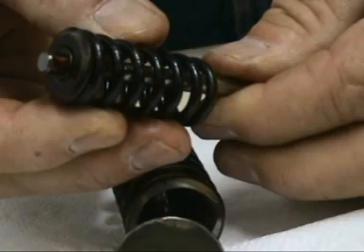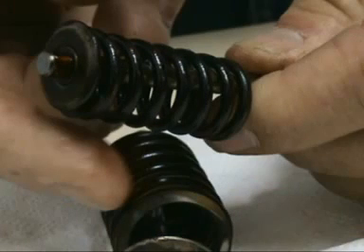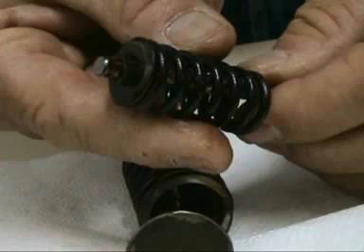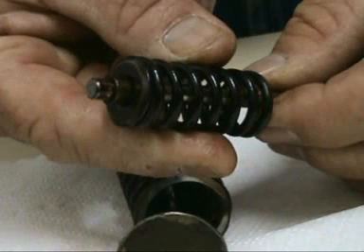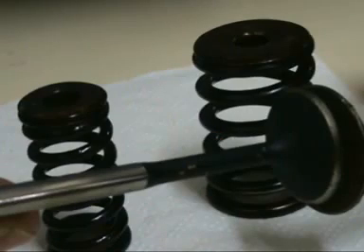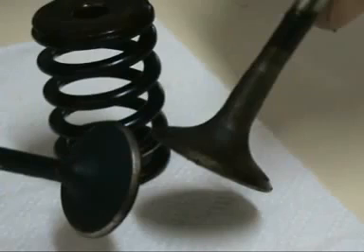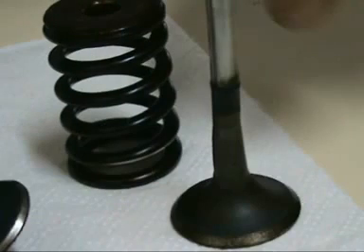You should remember that the function of the valves varies according to the four-stroke cycle phases. For example, in the intake phase, the intake valve is open and the exhaust valve is closed. In the second and third phases, both valves are closed. In the fourth phase, called exhaust, the intake valve is closed; the exhaust valve is open to let out gases or waste.